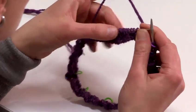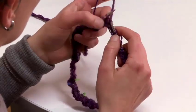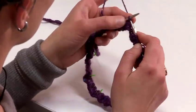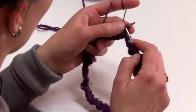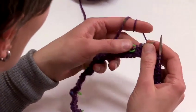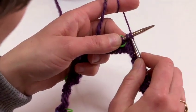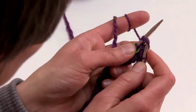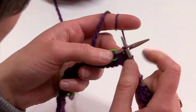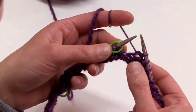Now we are ready to shape the top of the hat. To do so, you work in pattern — knit 2 and purl 2 — until we reach the 2 last stitches before the marker. When these stitches are knit stitches, we are going to use the knit 2 together decrease technique. We are going to go into both stitches at the same time as if to knit and then knit out of them as usual. Now we have 1 stitch instead of 2, hence 1 stitch has been decreased.